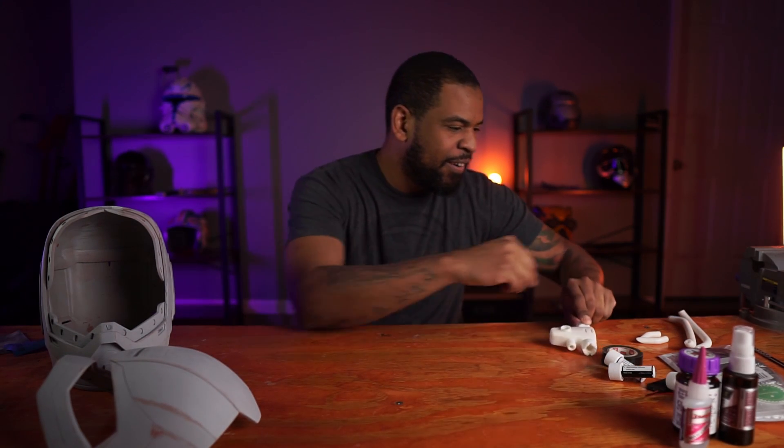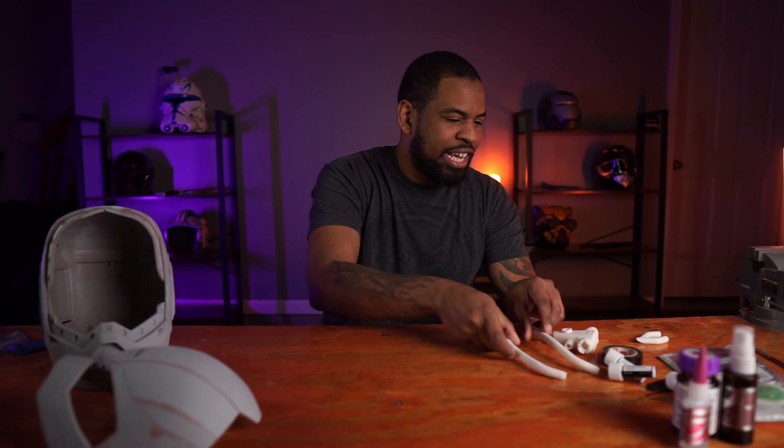For the extra detail pieces, I used my resin printer and printed off the respirator, the breathing tubes, and the ears — those are already primed and drying in my paint booth. I'm going to base coat them black and then chrome them. Coming down to the final stretch now — all I have to do is finish the little detail work, the magnets, the lights, do a nice coat of paint, and put it all together.